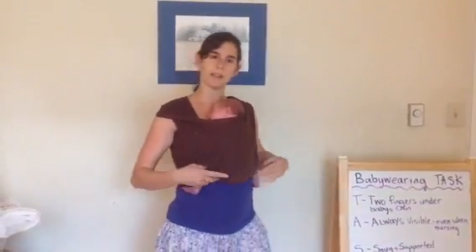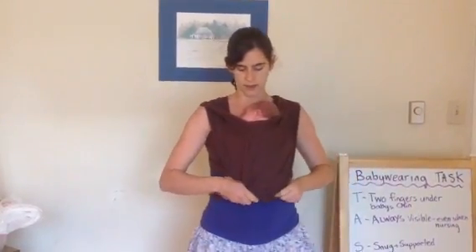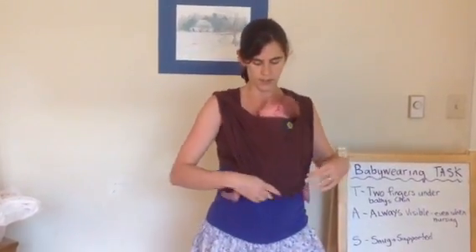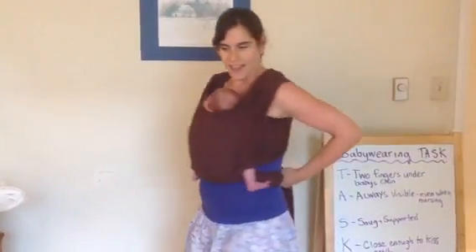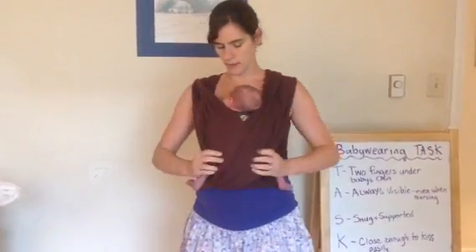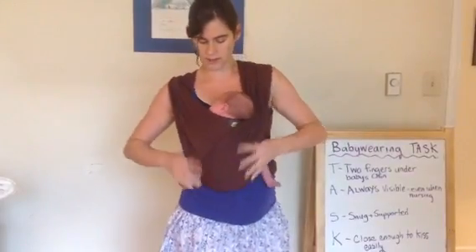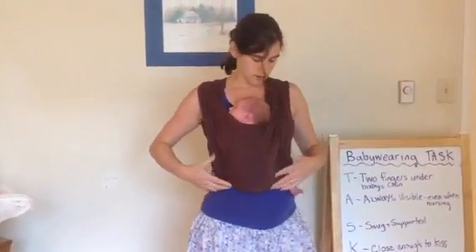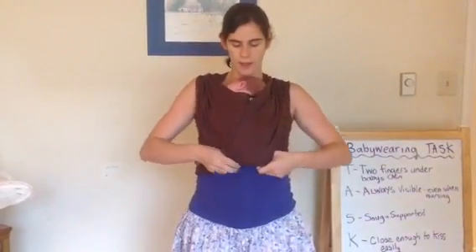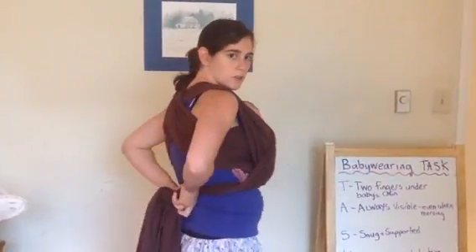The other really nice thing about this carry is it's pretty easy to nurse in. So if I wanted to nurse, the first thing I'm going to do is loosen my knot a little bit, then bring the slack around so I've got a little bit more slack in my wrap. She has no interest in nursing right now — she wants to sleep — but I'll show what I would do. Loosen a little more, bring more slack here. Once you get her to a height where she'd be able to reach while nursing — a little bit lower — you can take her over to one side, whichever side you wanted to nurse on, then reach inside the wrap and aim to latch her on. When you're done nursing, you always want to reposition all the way back up to your original spot. Lift her up, take all the slack back, pull this one a little bit tighter, then redo your knot so it's nice and snug.